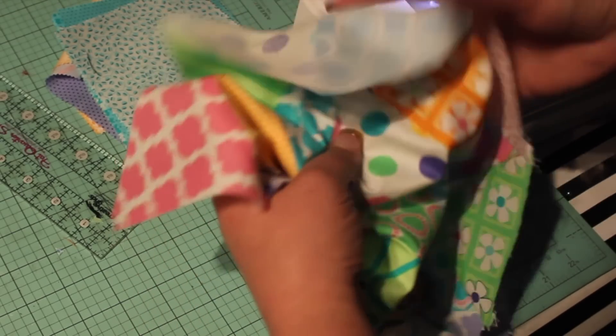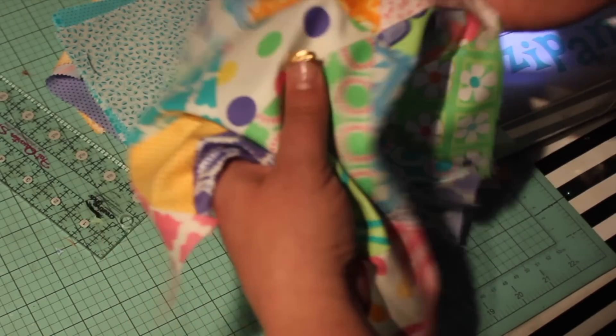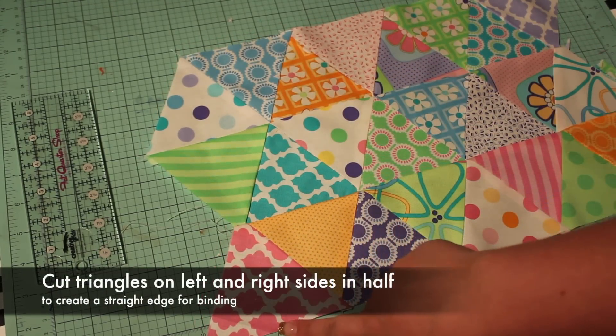If you've done a good job aligning your seams, your triangles will meet in the center with nice, sharp points. Continue to add rows. When all of your rows are assembled, use your rotary cutter and quilter's ruler to cut the triangles on the left and right sides in half, giving you a straight edge for binding.